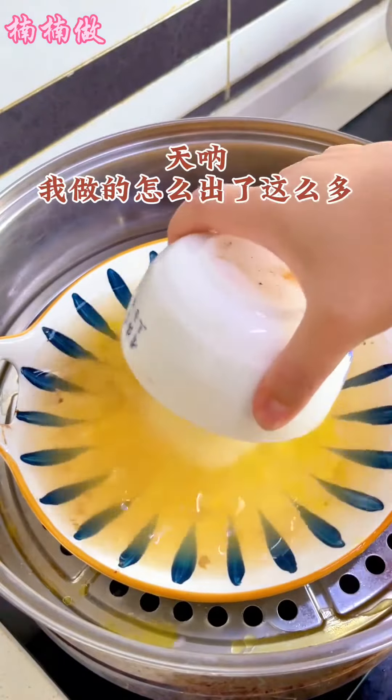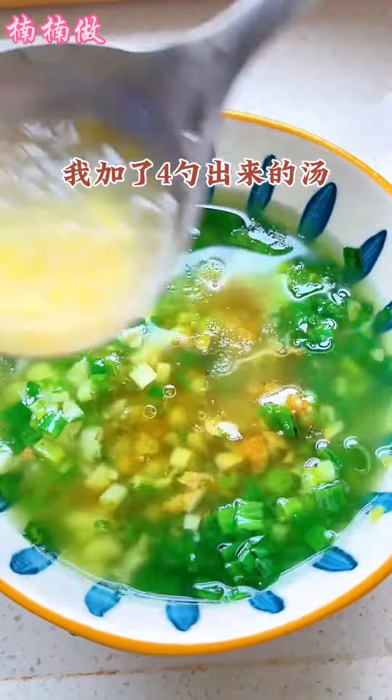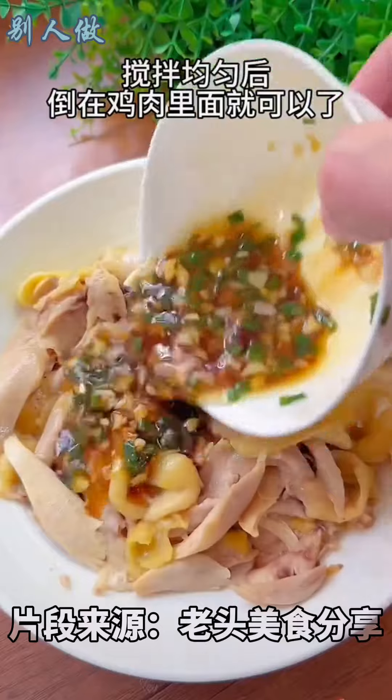The bottom of this bowl is really hot. Add all the ingredients and stir well, then pour it over the chicken leg to finish.